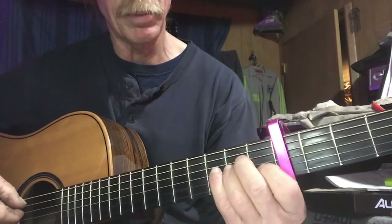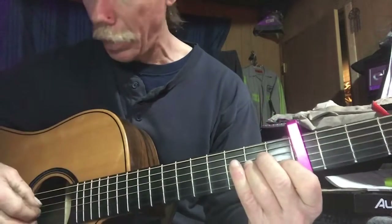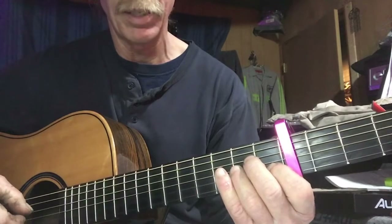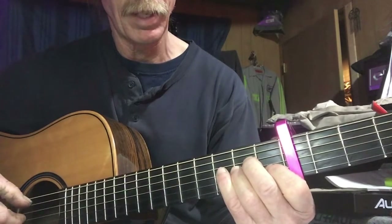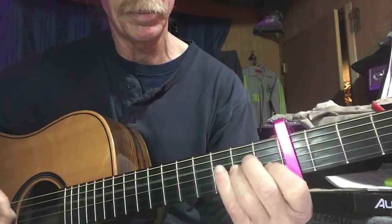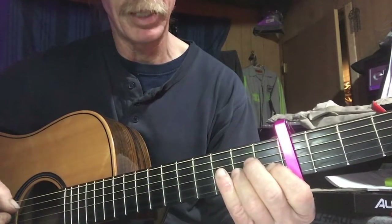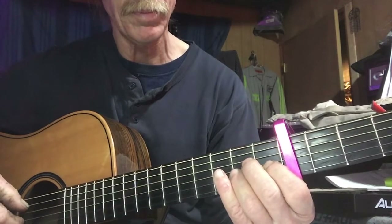For the next part, we still hold that shape, but we just move our fingering hand down a string. Now we're on the B string and the D string. We pluck the A again, then lift — B string, D string.